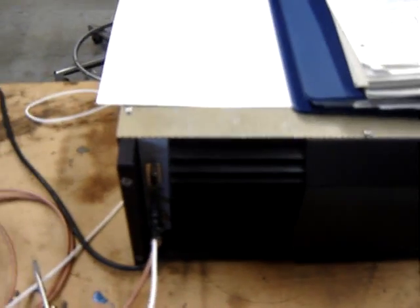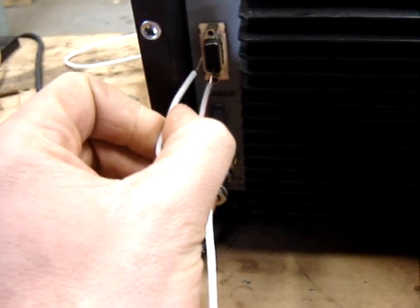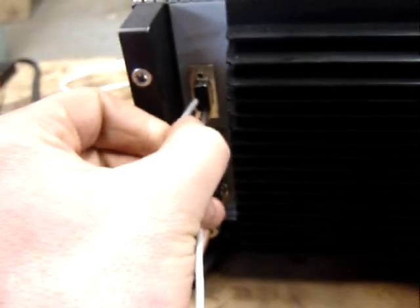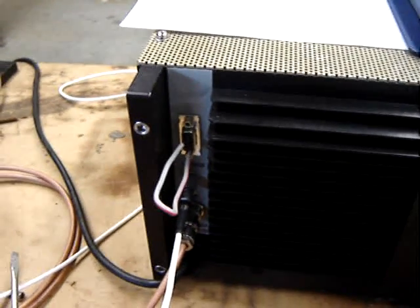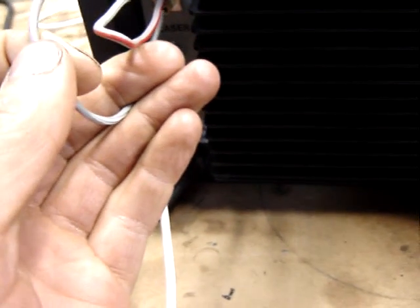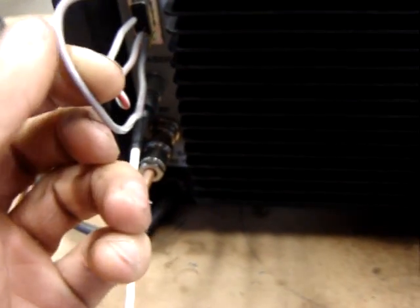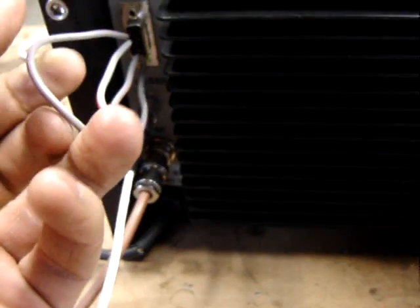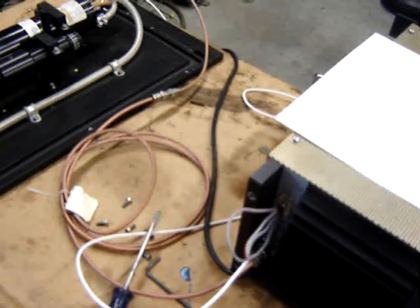We have to connect pins 2 and 8, and then pins 1 and 9. Now the laser should be enabled.